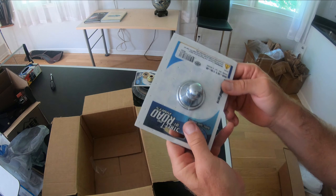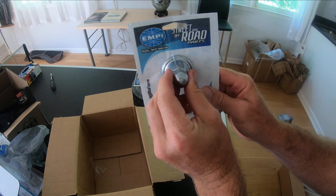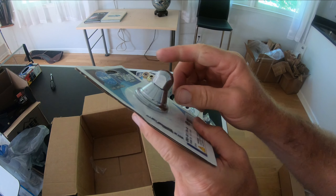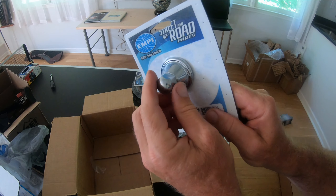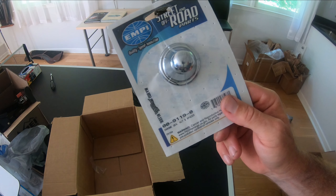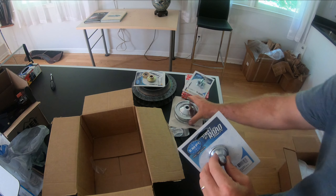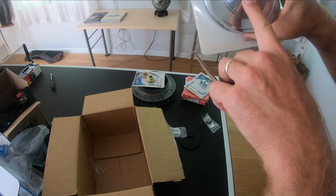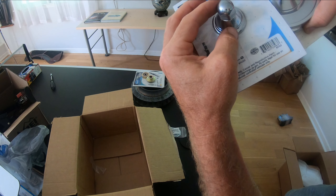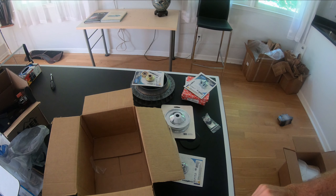I got this billet pulley nut — it kind of sticks out a lot. I'm not sure I'm going to use it. I might just use the stock nut since this pulley already seems to have that piece, so it probably doesn't need this one. I'll see what combination works.